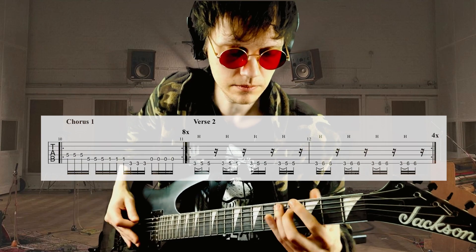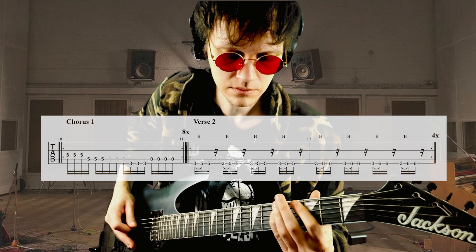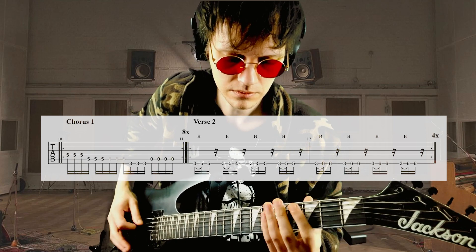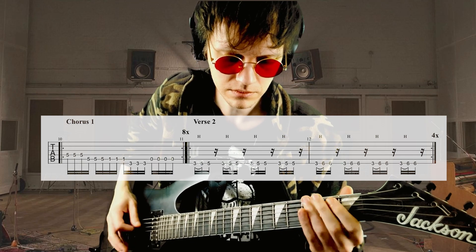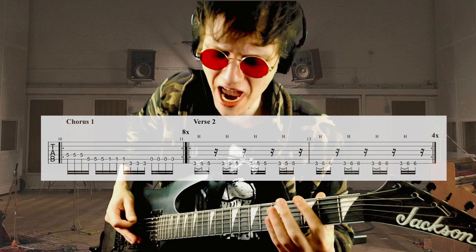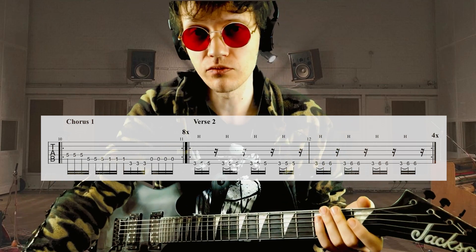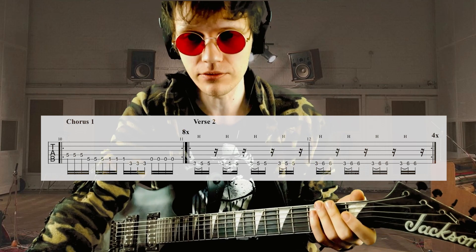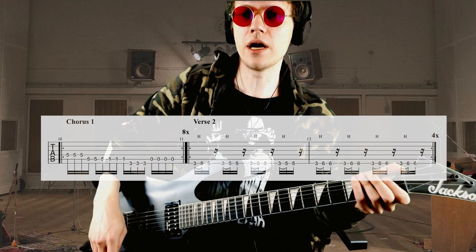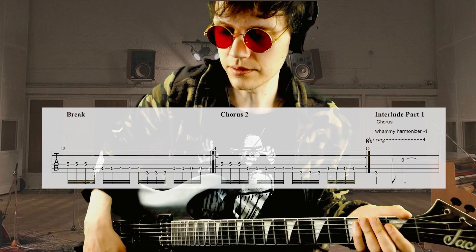Chorus. Second verse is exactly like the first one, second chorus too. Now we have the interlude part one — it's four repetitions of a lick.